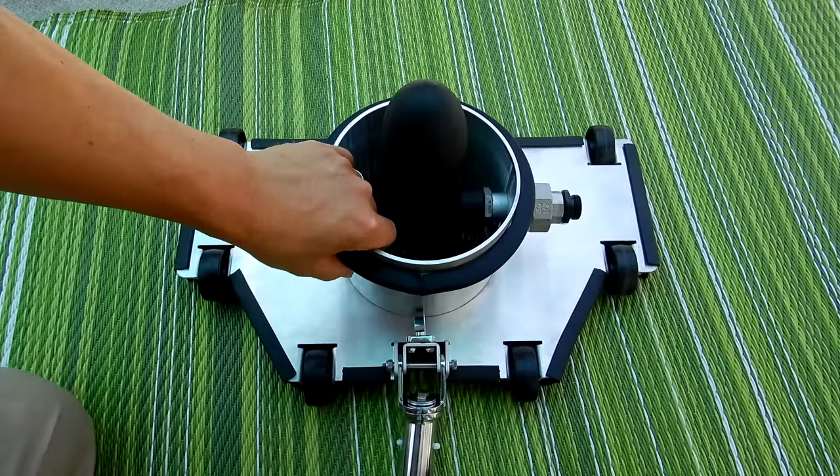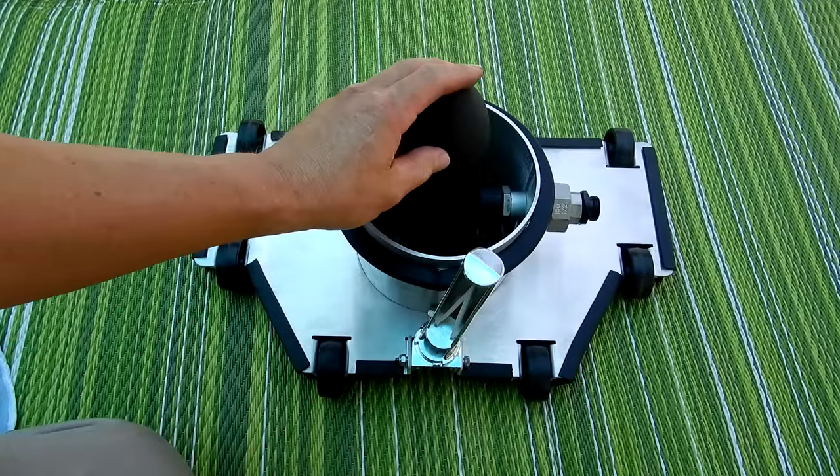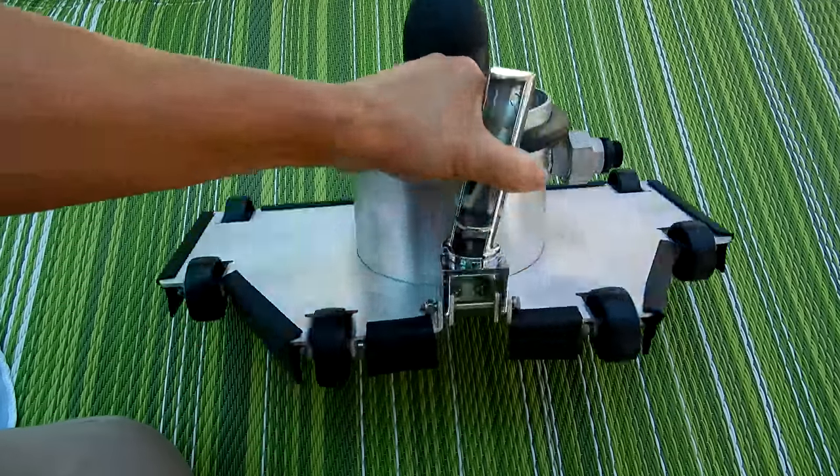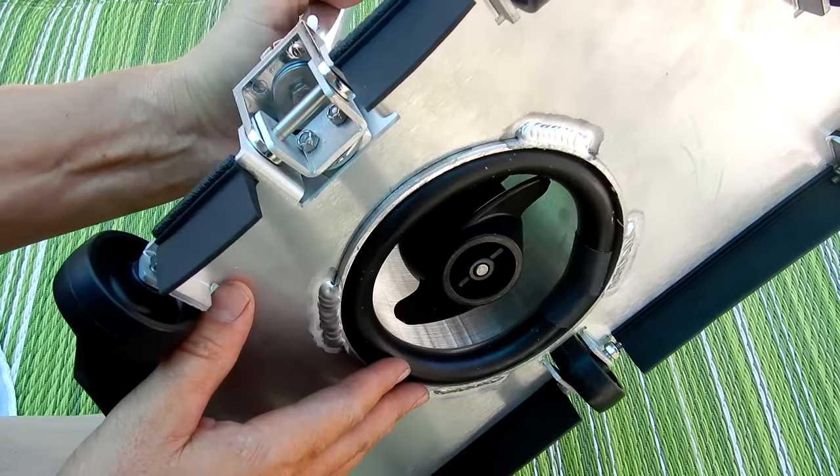The body of the Bottom Feeder is made out of aluminum with stainless steel parts. The propeller on the bottom is powered by an 18-pound thrust motor. This will spin the propeller, picking up dirt and debris and trapping it in the debris bag on top.